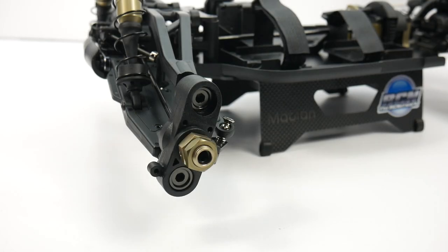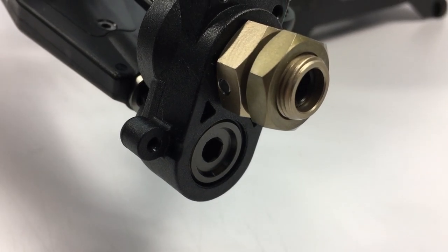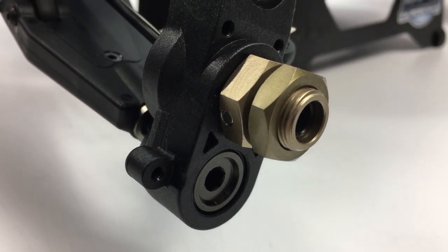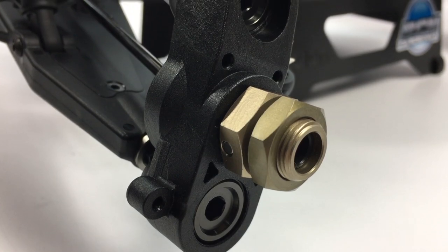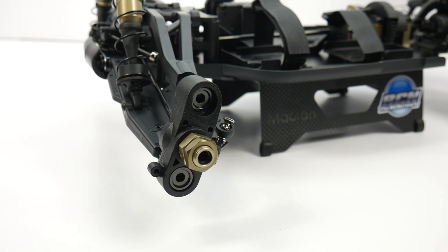The Zeus rides on pivot ball suspension — some people call it pillow ball suspension. It's basically a different way the steering knuckles operate, using large adjusters that go onto a large ball, giving it the pivot ball suspension name.